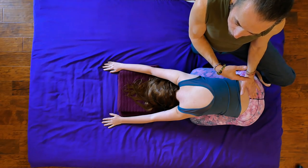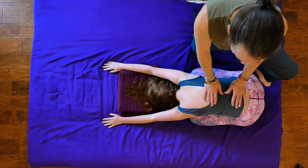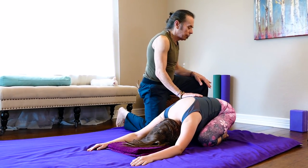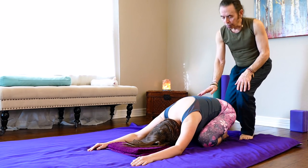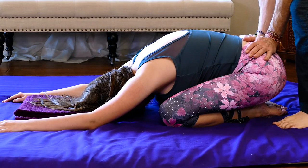In yoga they call this child's pose. It's a lovely way of stretching the back and highly recommended for people with tight backs because it really adds a sense of length. If you're working with someone, you can create a little more length in this position by simply placing the palms of your hands on her lower back and sacrum and just leaning in and pushing down.